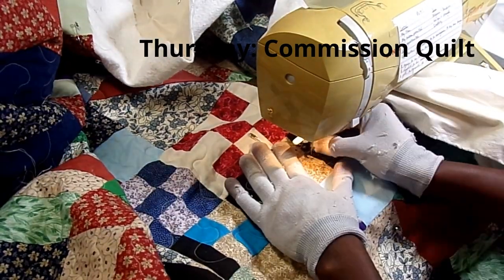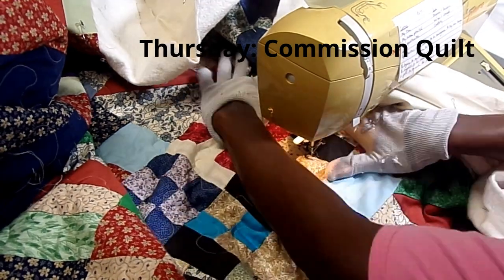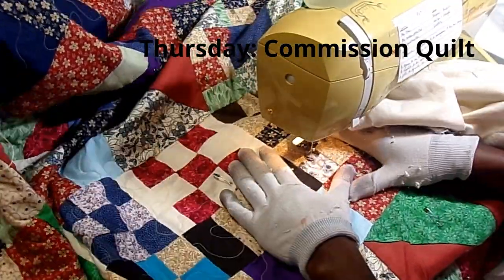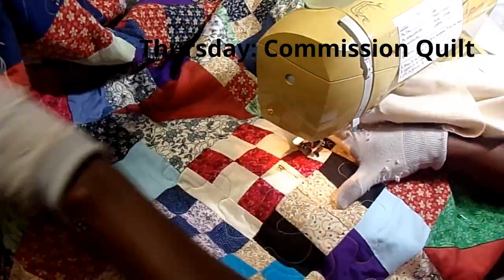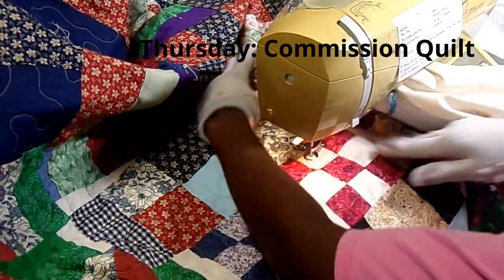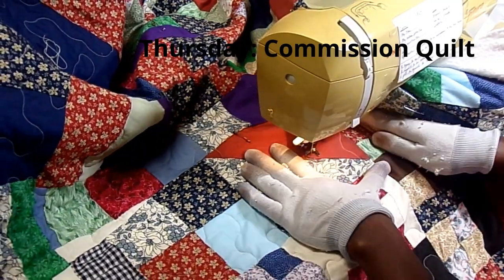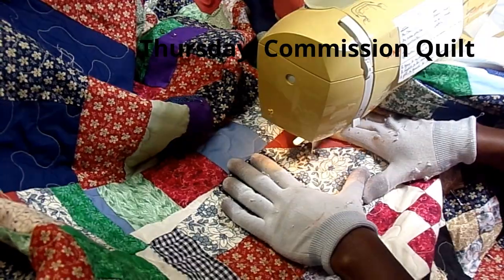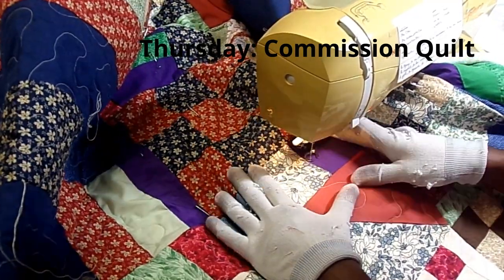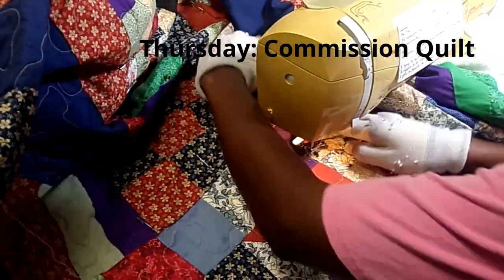You can see here I'm doing a meander pattern. I had a little thread issue to take care of — for each one I'm pulling up the thread from the bottom and then doing a little bit of stitching at a time. I'm taking a lot of time to check the tension because that's an issue I have with free motion. I feel like I move the quilt faster than I should, which causes tension issues underneath. I am stopping fairly often to check the tension because I'm just concerned about it.